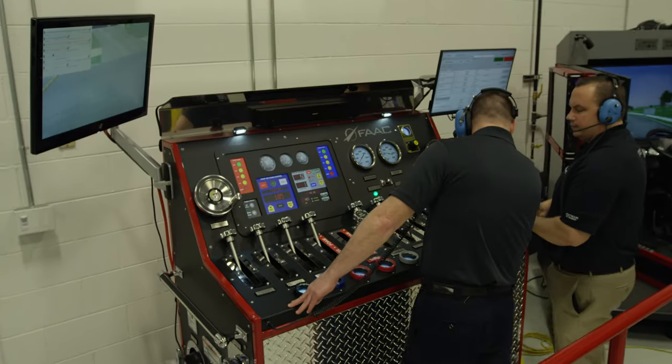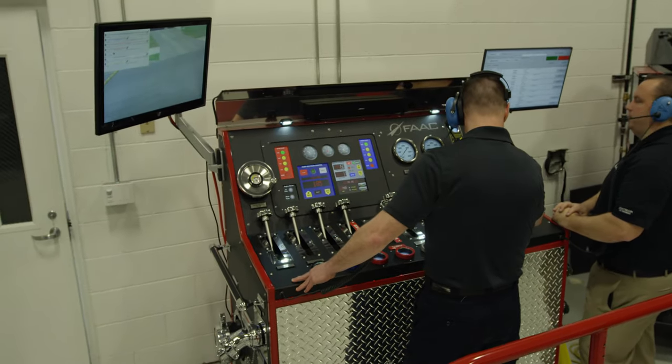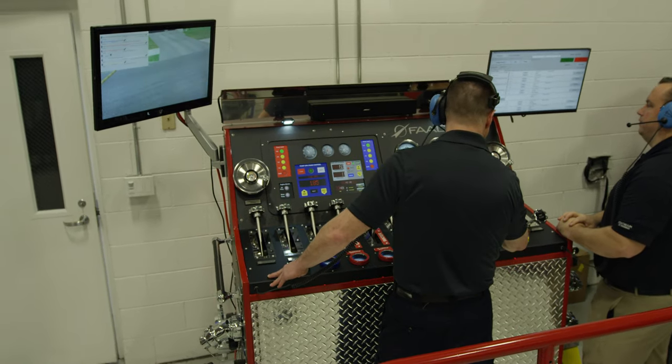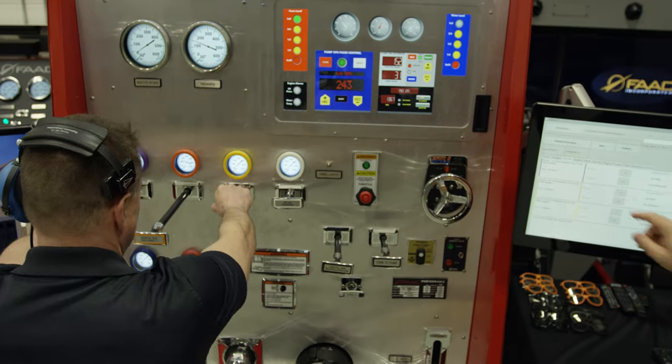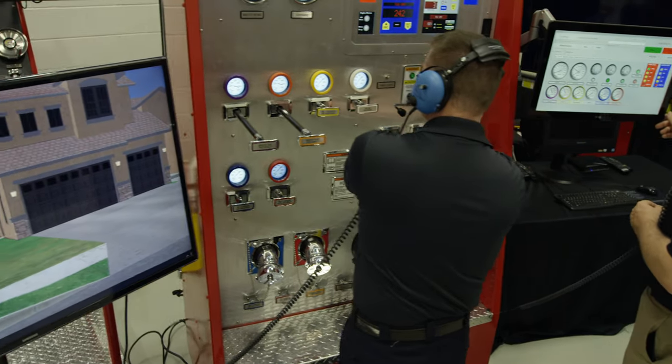The FAC Incorporated Pump Ops Pump Panel helps do that in a way no other pump training can deliver. Real pump training doesn't really exist in the true meaning of training — it's actually pump and hose testing.